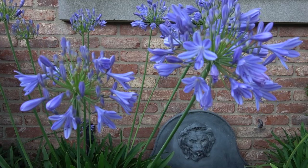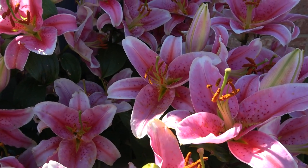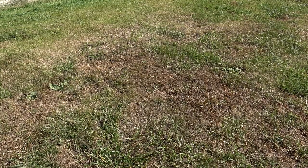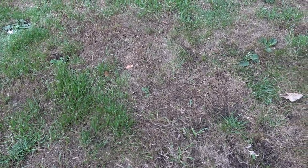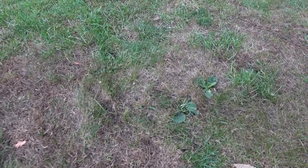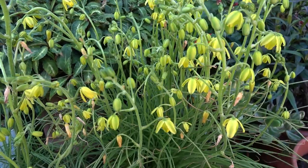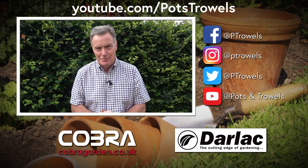A feed in early autumn will build up the lawn so next year it's got a really good head start. So although lawns are looking a bit tatty at the moment, rest assured they will green up and will eventually look good to set the rest of the garden off. Well, thank you for watching Pots and Trowels — next time we're going to be pruning wisteria, so we'll see you then. Bye!